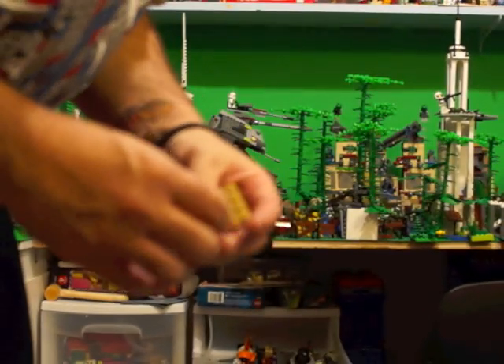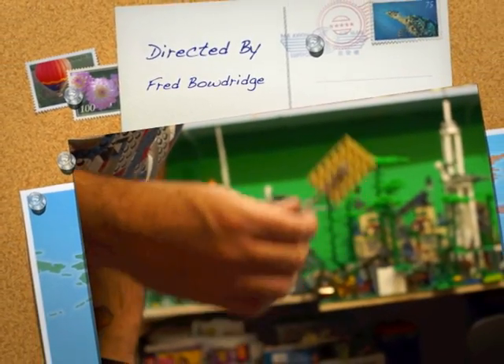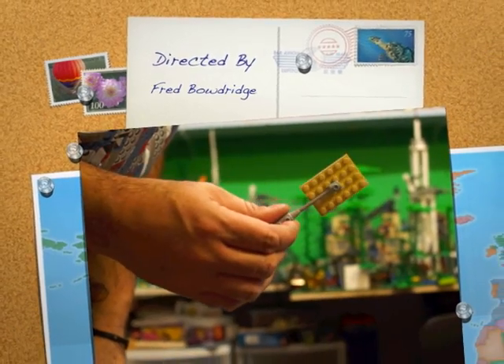So that's your Q&A question of the week: how do you put a round stud in between your other studs on a Lego brick?